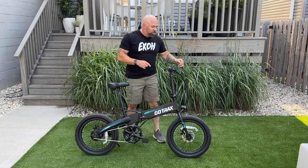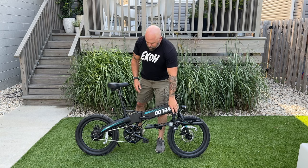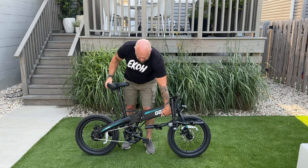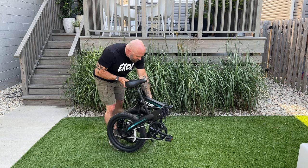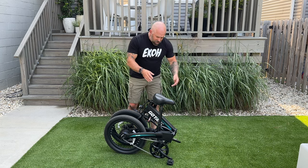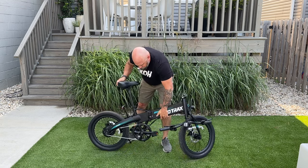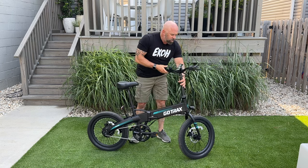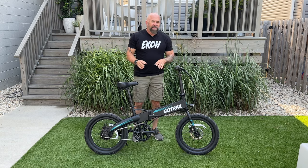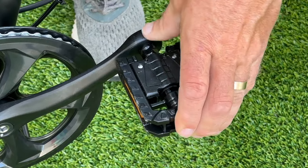Folding this bike only takes a couple of steps. Pull up on the button and pull the lever out — that relaxes the stem and it comes right down. Then pull out on this little button, pull that tab out, lift it up slightly since the bike is so light, and fold it backwards. Folded, this is 37.4 inches. Extended out, it's 65 inches. The pedals also fold — you push them in and flip them up.